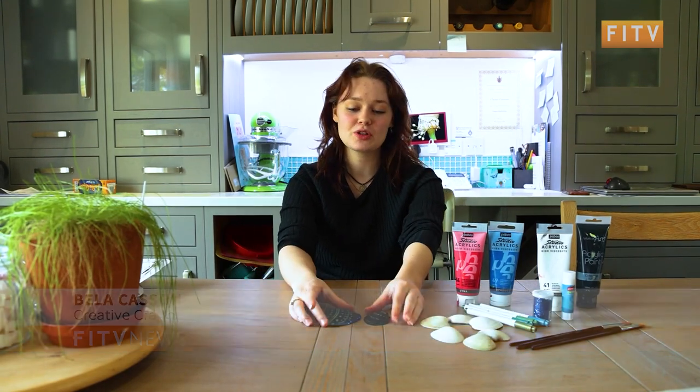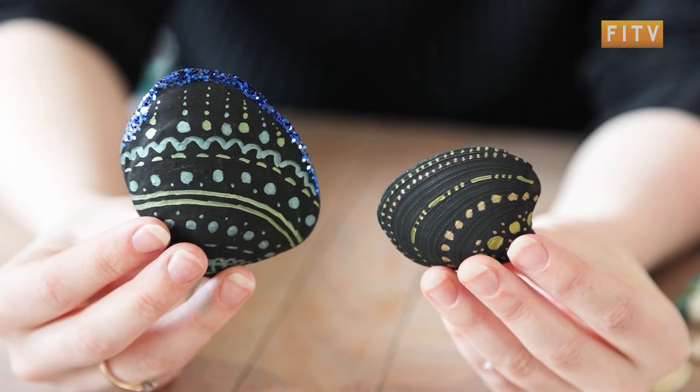Hey guys, it's Bella. Today I thought I'd bring a fun but easy tutorial on how to make some cool designs with shells.